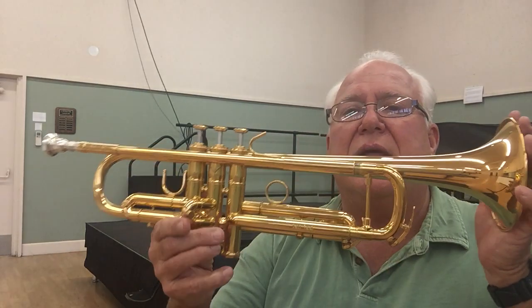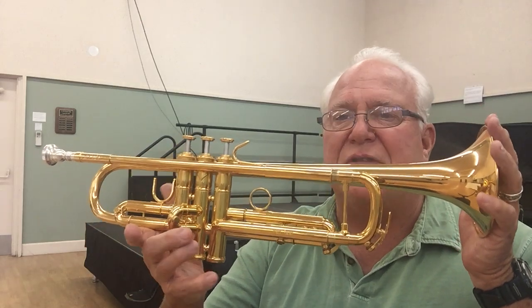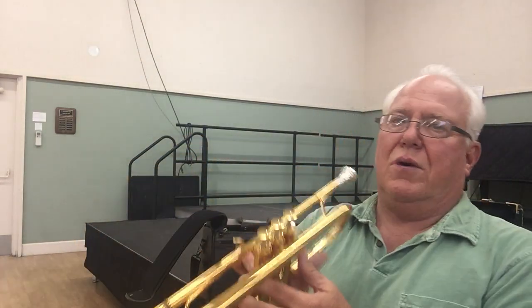Couldn't think of anything to play for a second. All right, so you'll find this great horn in the Horn Trader B-flat trumpet section. It's a beautiful instrument, like new. Thanks a lot for listening. We'll see you on the next one. Bye-bye.